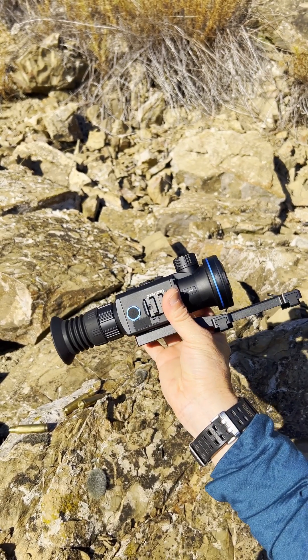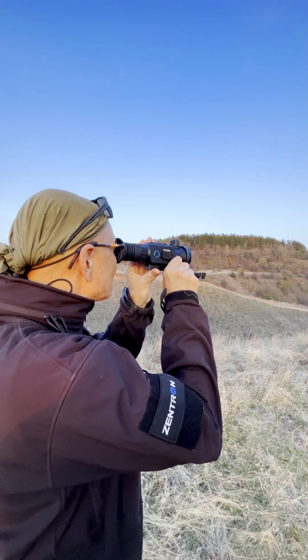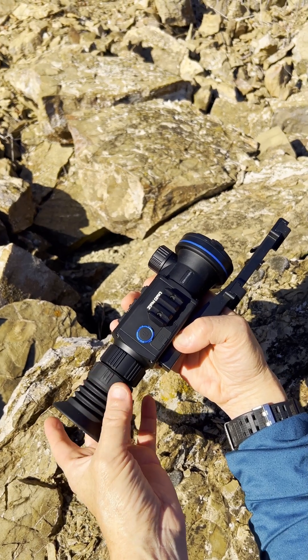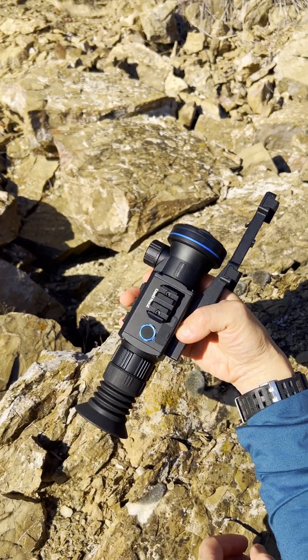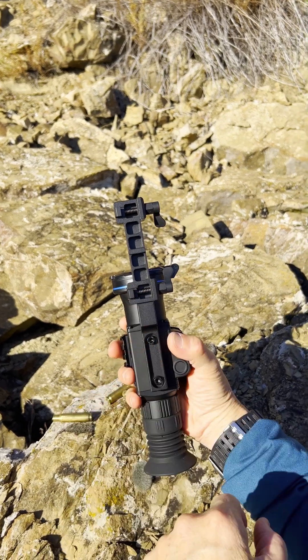This eye cup assembly is great. The diopter gives you plus or minus five, which is fantastic for people that wear spectacles. The eye cup unscrews so there's no way you can bump it or have it fall off — it just unscrews and screws back on. It's really good.